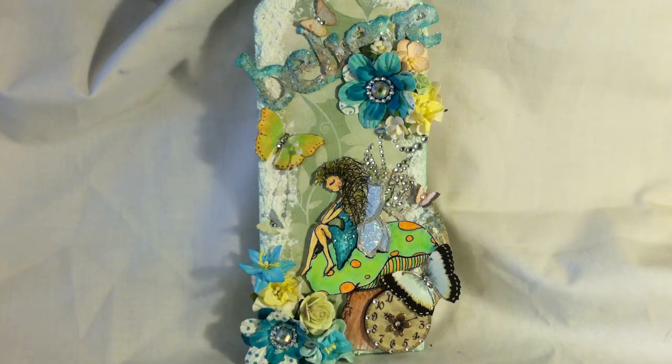Hey everybody, this is Nicole and I'm coming to you today. I'm a little late on this project. This is my last December project for the Tallulah Girls Digi Stamps, who is Jamie Poespice, who is the owner of the stamp line. Sorry it's a little late, but I've been sick with the flu, so it kind of put me behind schedule. But I finally was able to finish it this morning.